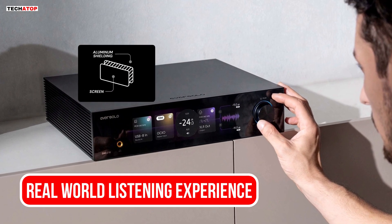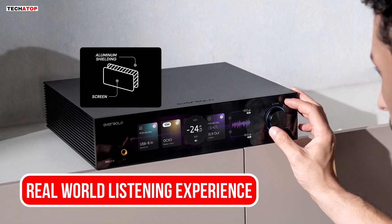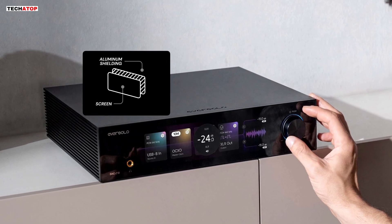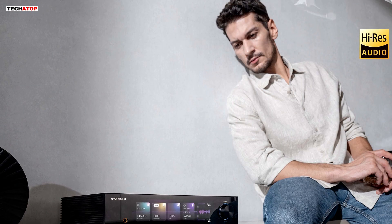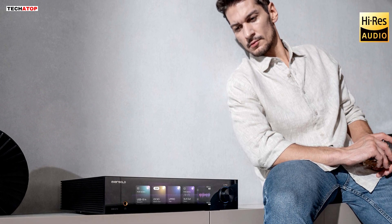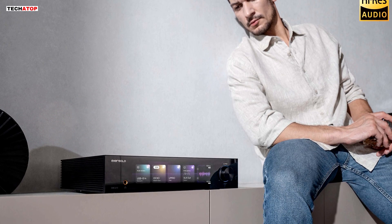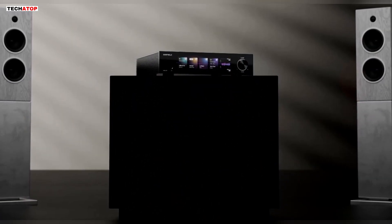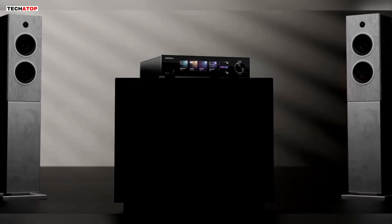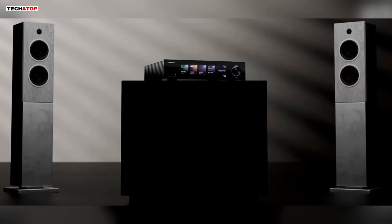Let us talk about real-world listening. When you sit down with the DAC-Z10, the first thing you notice is the clarity. Instruments have clean edges, the background is quiet, and the space around the music feels well-defined. High frequencies are detailed without glare. Mid-range tones stay natural, and vocals come through with good texture. Bass is tight and controlled, rather than boosted. The left and right channels stay wide and stable, because each has its own independent DAC and power supply. You can pick out layers in busy mixes more easily, because the noise floor is so low.